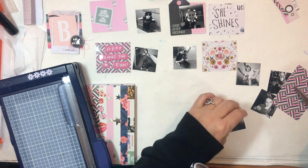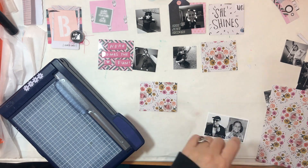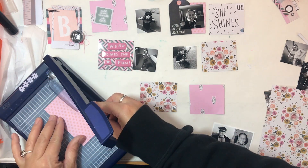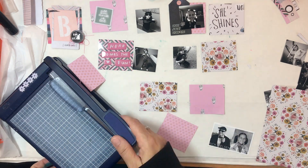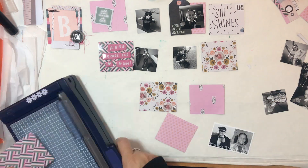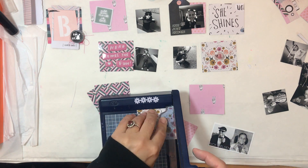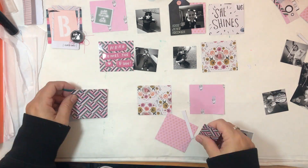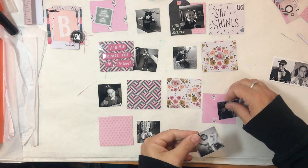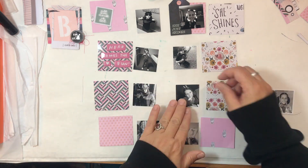I start out with a 'She Just Shines' tag and the words 'she shines' to the right of it. I was planning to use a photograph of my daughter — she has battery-operated lights around her head and I thought that would be perfect. But when I go to start gluing stuff down, I use a different photo. I have no idea how that even happened. That was my big kind of mistake — I lost that photo without realizing it.